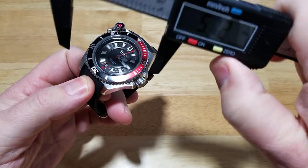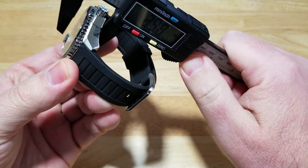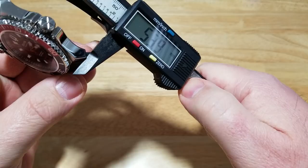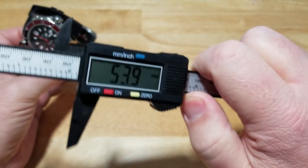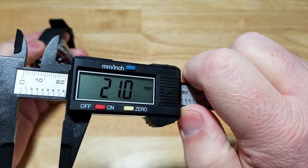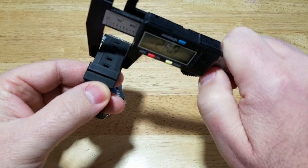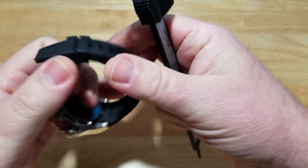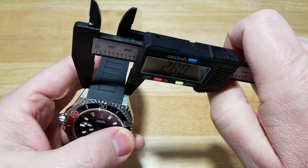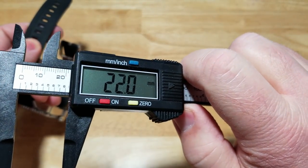Let's look at the case size — this thing is huge. We're at about 49mm. Thickness is about 13mm. Lug to lug is about 54mm. The rubber strap starts out at 23mm near the case and tapers to 22mm at the end.